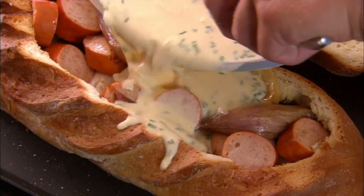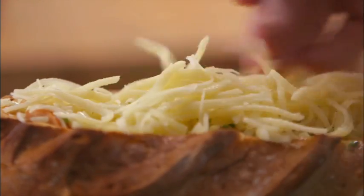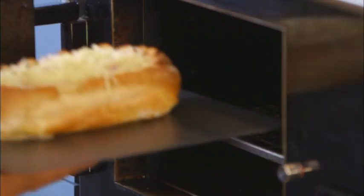And then just pour into the bread. Top off with a bit more cheese, then transfer this baby to the oven at 180 degrees Celsius, 350 degrees Fahrenheit, for about 35 minutes, until nice and set.